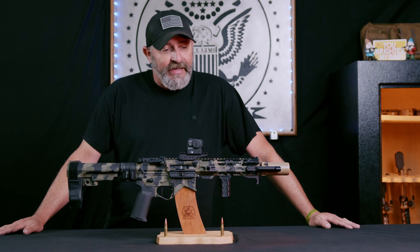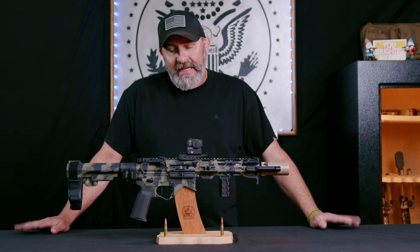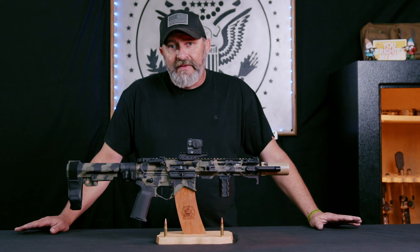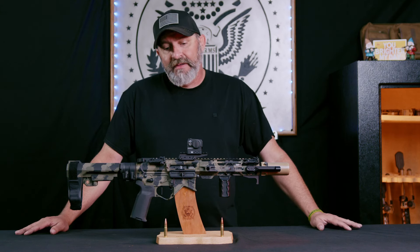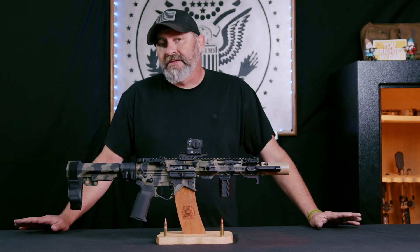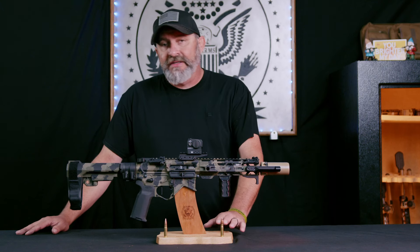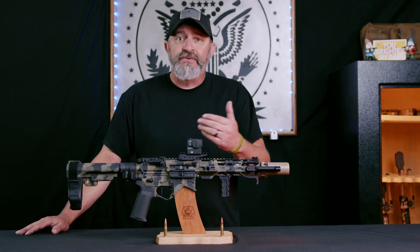One of the greatest things I like about it is when you run it suppressed — that's where it really shines. It's built for close quarters combat, very effective in that role. In certain configurations, depending on the projectile and the speed, you can get some decent ranges out to right around 500 meters. The only thing to keep in mind is it wasn't really designed for long range work — it was designed for close-in engagement.